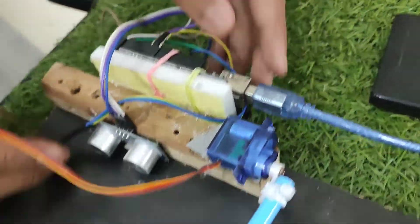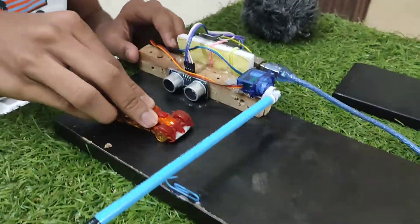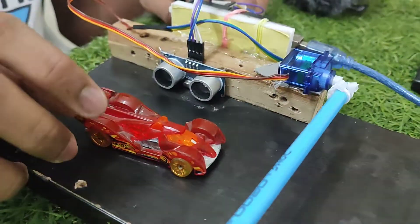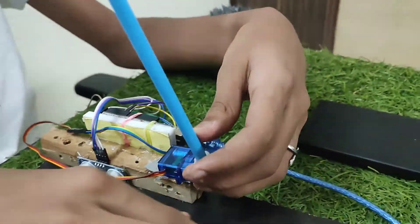The connection and the code will be in the description box below. How this works is: whenever any car, bike, or vehicle passes through this ultrasonic sensor, the sensor will detect and send a signal to the Arduino. Then the Arduino will send a signal to the servo motor to open the gate and let the vehicle go.